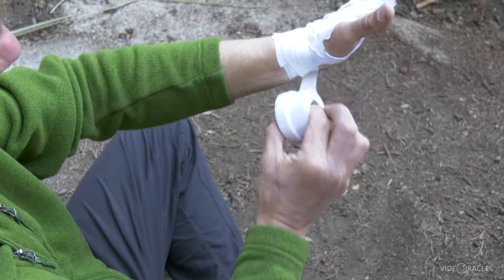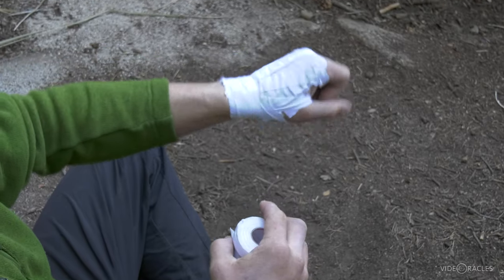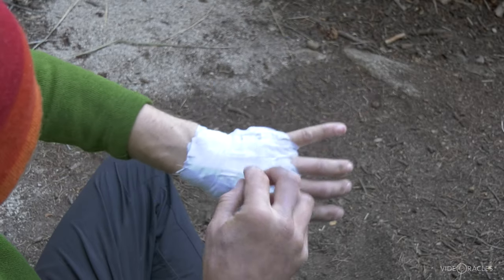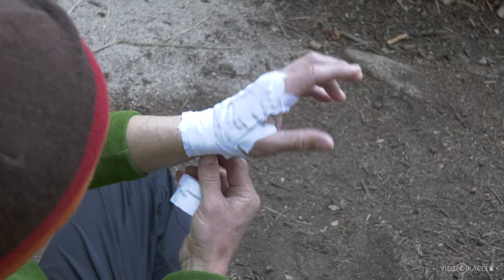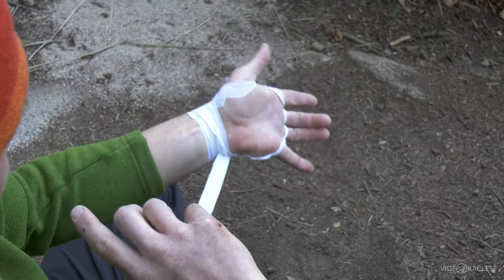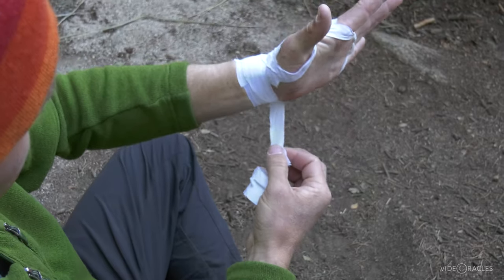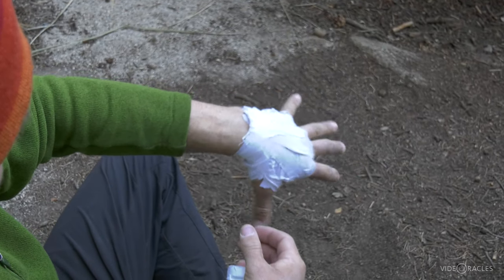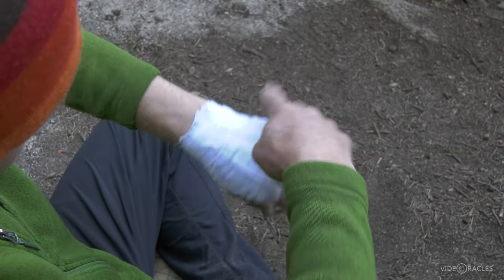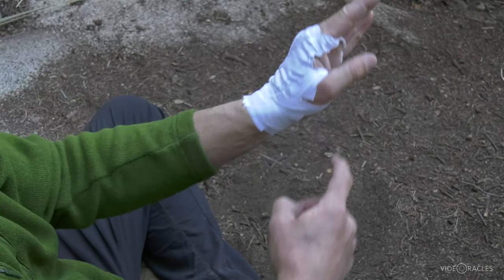In general, what I'm going for here is snug but not so tight that it's cutting off circulation. That last wrist wrap was a little tighter than ideal, but I can fix that — find the end, undo that last wrap, and make it flex just a little bit. Yeah, that feels pretty good. Get rid of all the little wrinkles. That'll protect my knuckles in some hand jams.